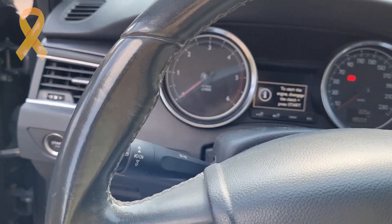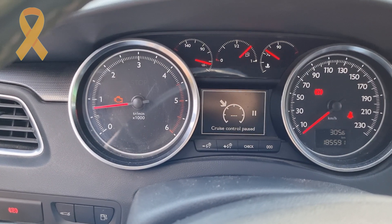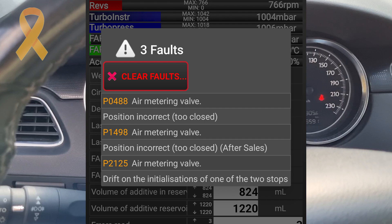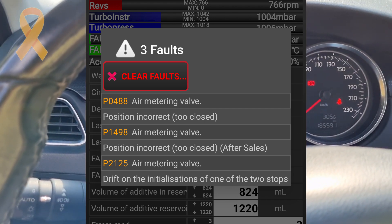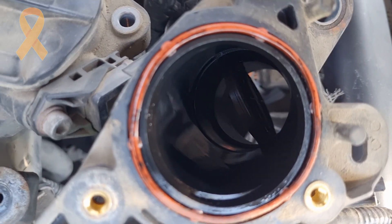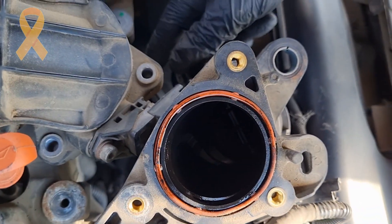Hey everyone, I wanted to show you a quick fix of a check engine light. I get the faults P04A8, P1498, and P2125, and they all tell me there is a problem with the air meter involved, which is a vacuum controlled actuator of the throttle in diesel engines. Because it's integrated into the EGR system, a bad diagnosis can turn into an expensive EGR replacement that won't do anything.